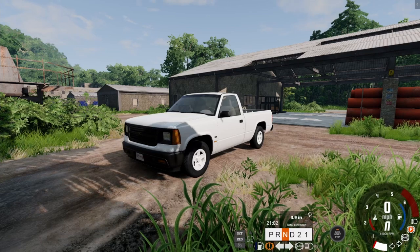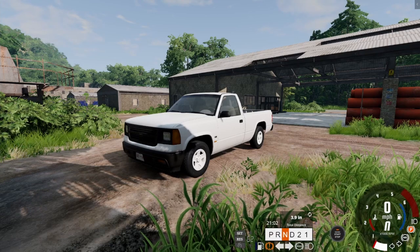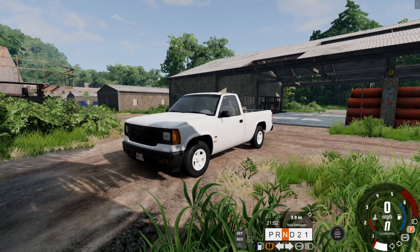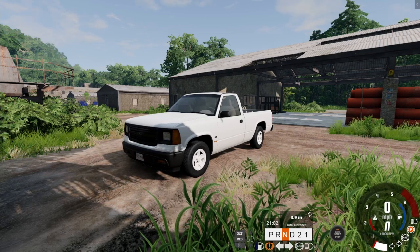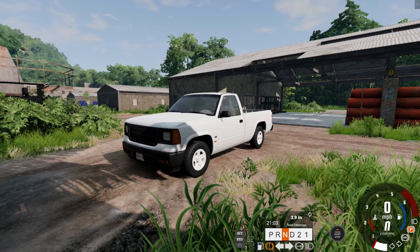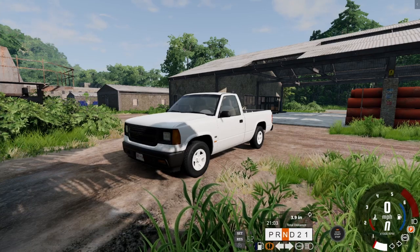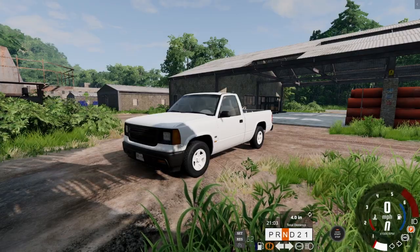Today we're seeing how powerful the Gravel D15 is. We're going to go through some off-roading, some towing, and some payload. We're putting this thing to the test to see if the 4.1-liter straight-six Beeman G-Drive pickup truck has what it takes to get the job done.